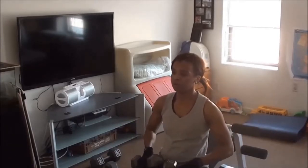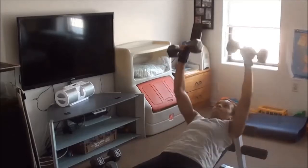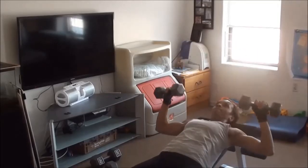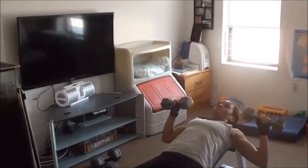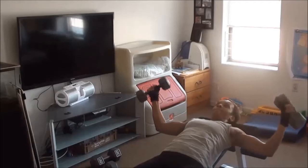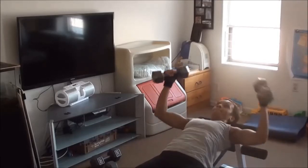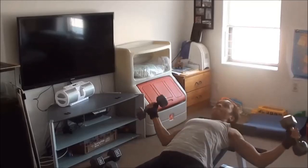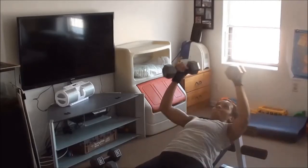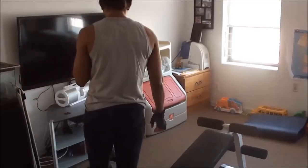Now I'm going to do bench press using the 15 pounds again — that's for the chest. I did either 10 or 12 repetitions. My bench is at a little bit of an incline, so it's an incline bench press. Then I'm doing a lying fly on the incline — also for the chest — either 10 or 12 repetitions. The main thing is to limit your rest time between each exercise; that's how you get maximum results when your rest time is very minimal.